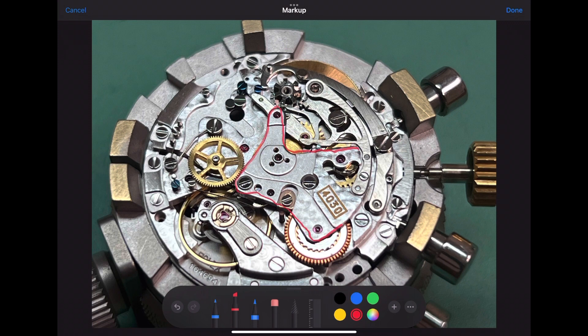Now we can install the chronograph bridge. Notice how the chronograph bridge holds down the center seconds counter, the minute counter, the minute jumper, the intermediate minute wheel lever, and the reversing wheel. Also notice the jumper attached to the chronograph bridge that connects to the return to zero hammer.